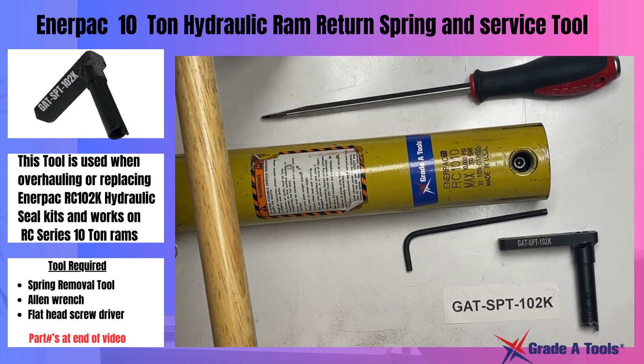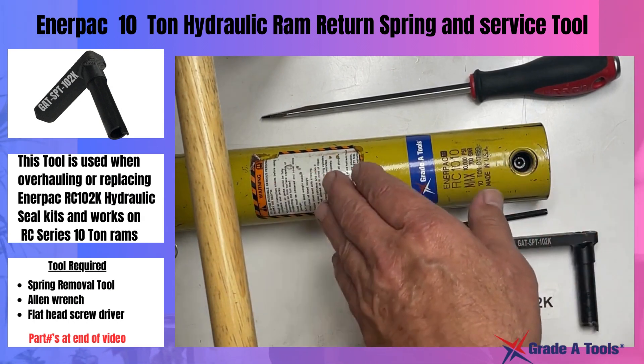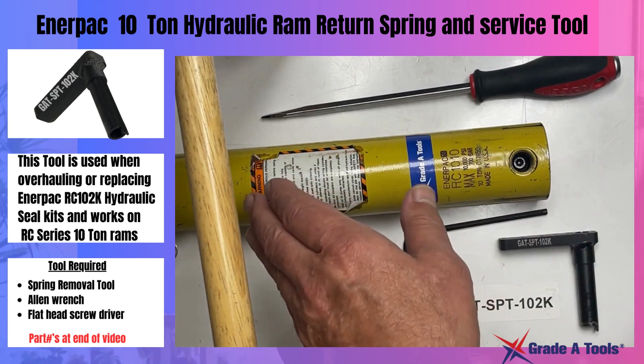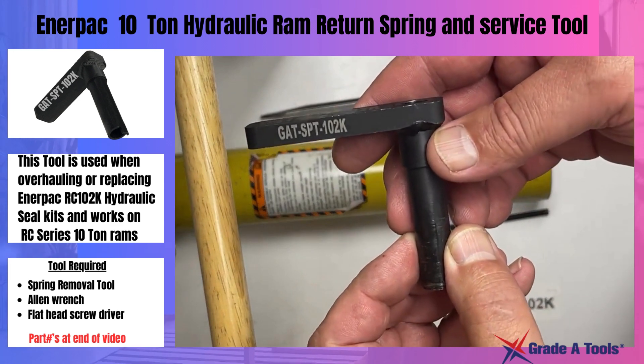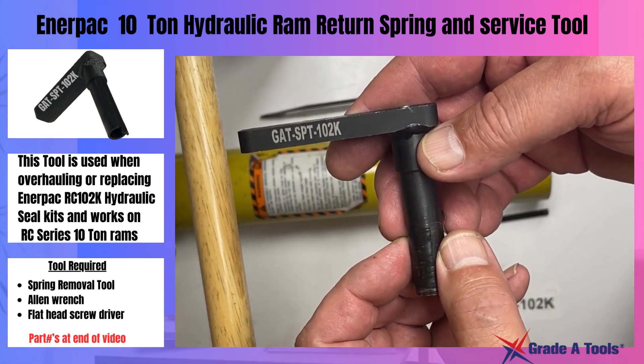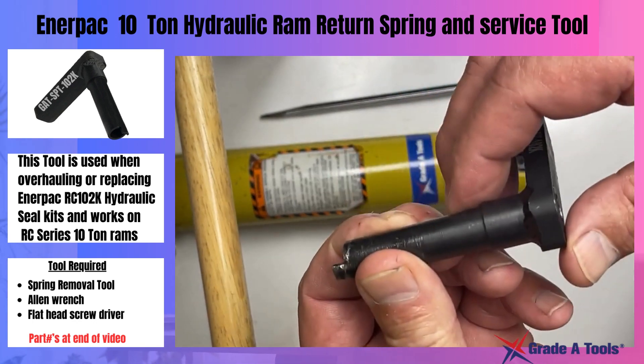Today we're going to show you how to remove and reinstall the screw for your inner pack and hydraulic rams retaining and return spring. We'll be using our tool the GAT-SPT-102K. This is our removal tool.